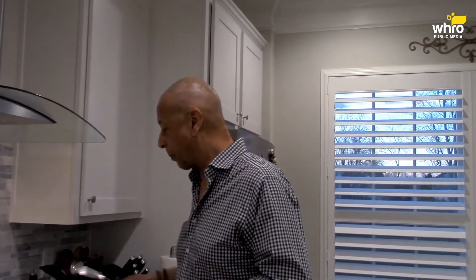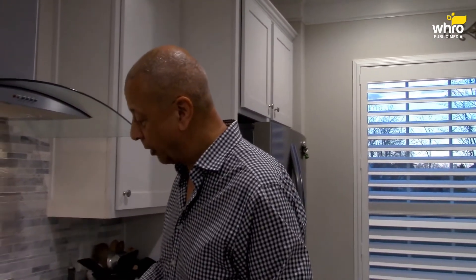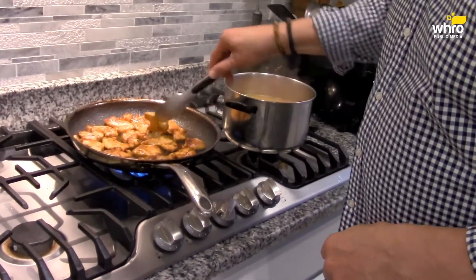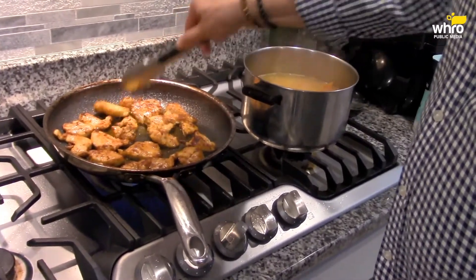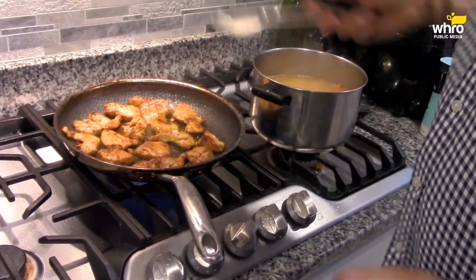You're probably not going to find berbere in grocery stores. You can order it, which is what I did, or you can go the long route and figure out how to make your own. I know there are chefs that do it — Marcus Samuelsson, for one, given his Ethiopian background — he makes his own berbere seasoning. And I think this chicken is just about ready.